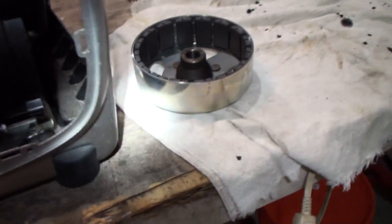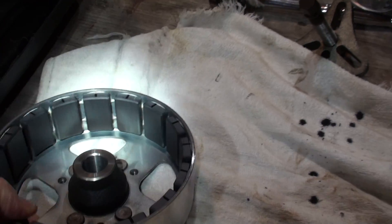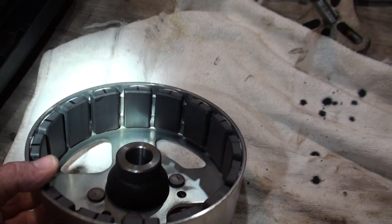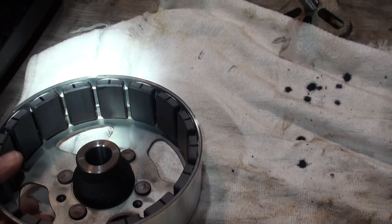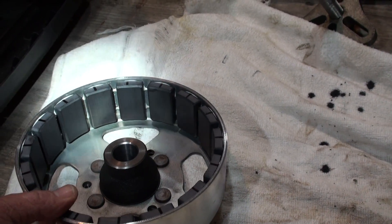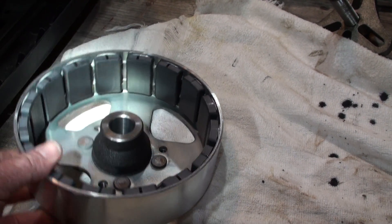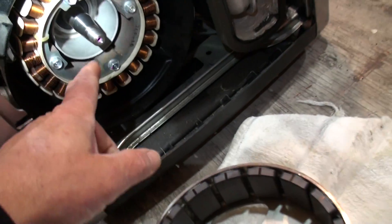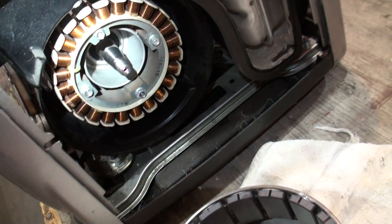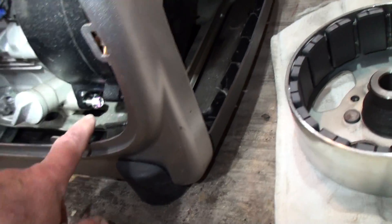Right in here is where that bolt came loose. I've got a little shavings problem — shavings all in here on the magnets. Getting the shavings out of here has been the problem, and I've got 99% of it. This is just a little tapered fit here, a single bolt with a washer holds that on.